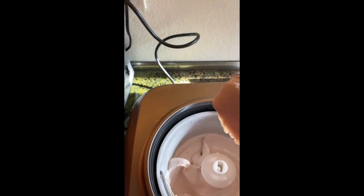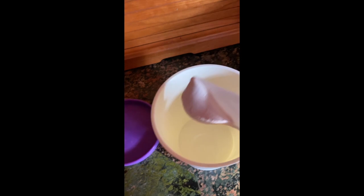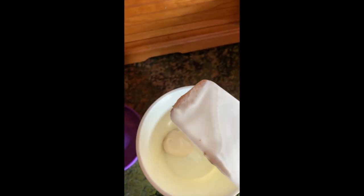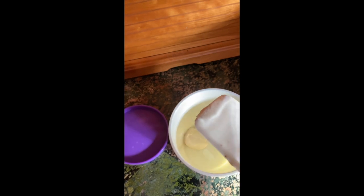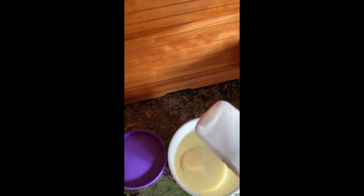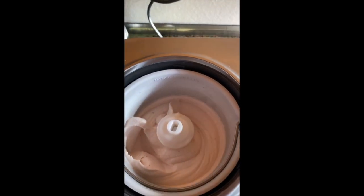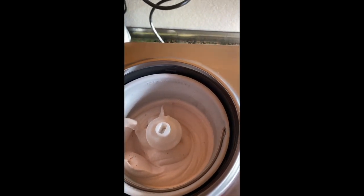I'm going to transfer the strawberry into this container. I'll sample it and then freeze it hard after I sample it. We now have strawberry ice cream in stock. Okay, that's it — this was easy, no problems whatsoever. Bye.